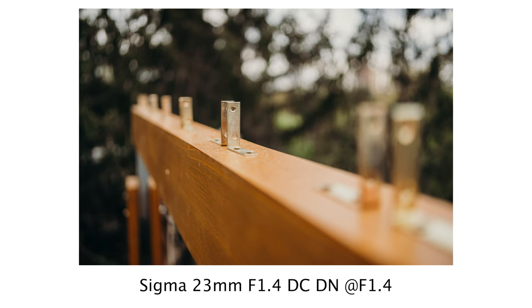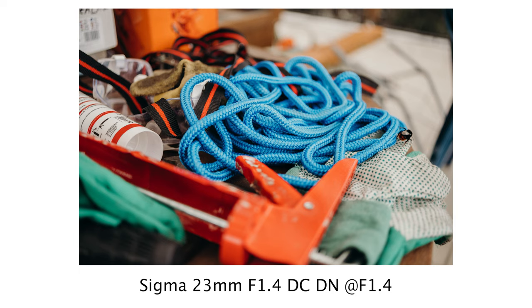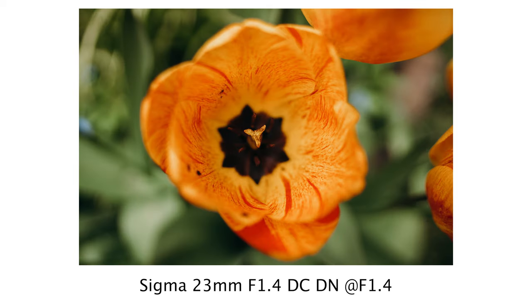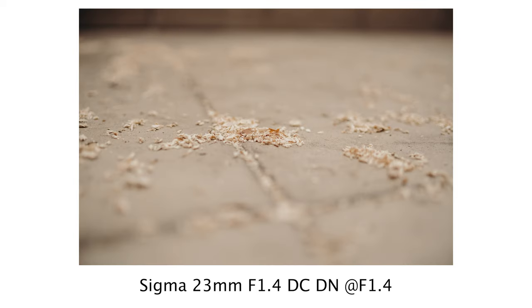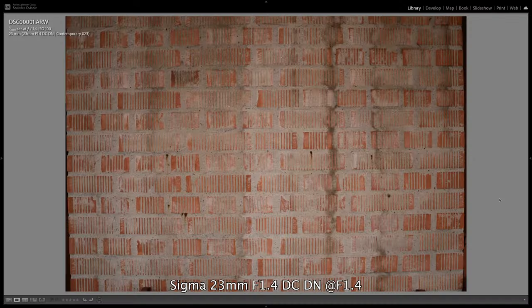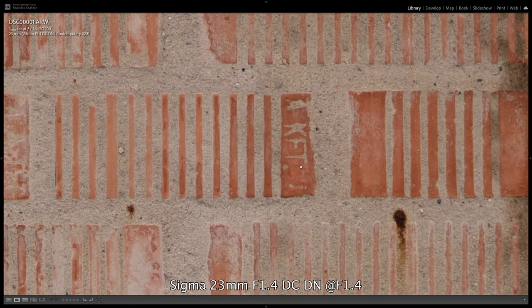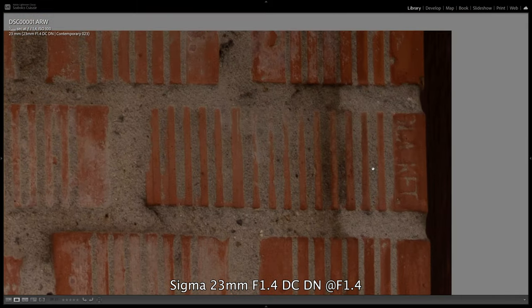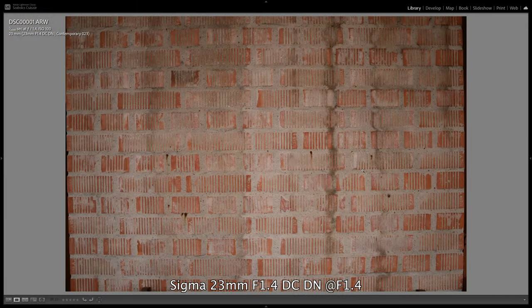Let's see what it's capable of in terms of image quality and sharpness. We won't be disappointed because we can create beautiful images even at f1.4, and the lens has very nice image quality. Sometimes I even forget that I'm holding an APS-C camera when I look back at these pictures. The sharpness is excellent, even when zoomed in at full open aperture — we see a very sharp image, although at f1.4 the image is slightly softer both in the center and at the edges, but it can still be considered very good.